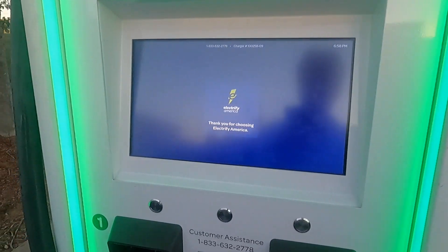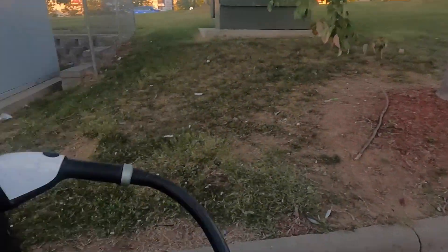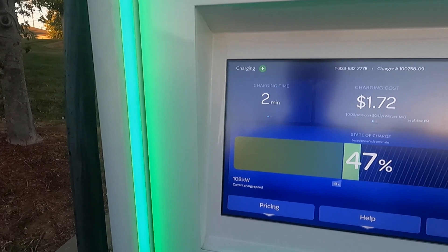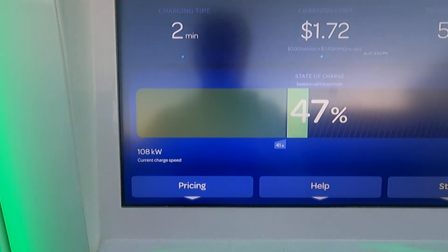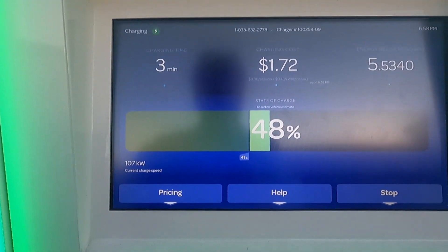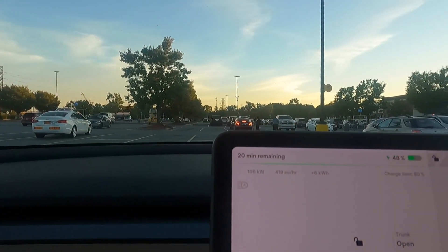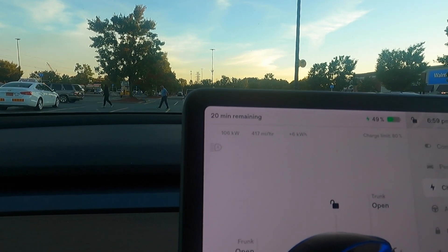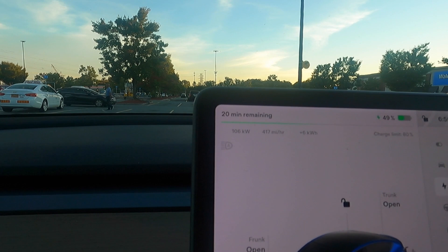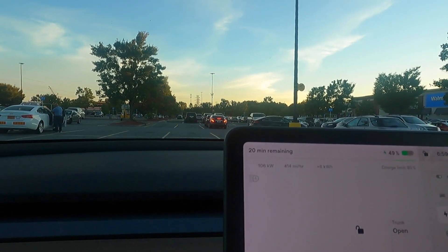We're back to 'thank you for choosing Electrify America' on the screen. Just curious what rate the charger thinks we are charging at. It would have cost us $1.72 already. We're charging at 108 kilowatts and we've gotten 6% battery — 5.8 kilowatt hours. The charger itself dropped down to 106. Still above 100, which is actually pretty good at this state of charge — a little more juice up front than a straight Supercharger, which is a little more conservative.